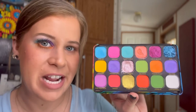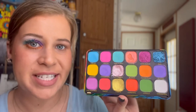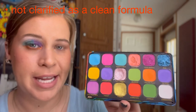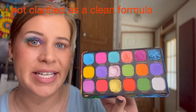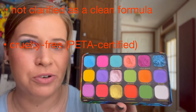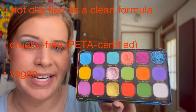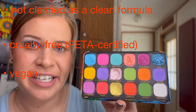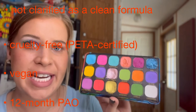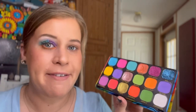Now for the routine data check: first, is it a clean formula? This is not clarified as being a clean formula. Is it cruelty free? Yes — it is PETA certified cruelty free. Is it vegan? Yes, this palette is also vegan. And for the expiration date, I found it has a 12-month PAO located on the back of the palette itself.